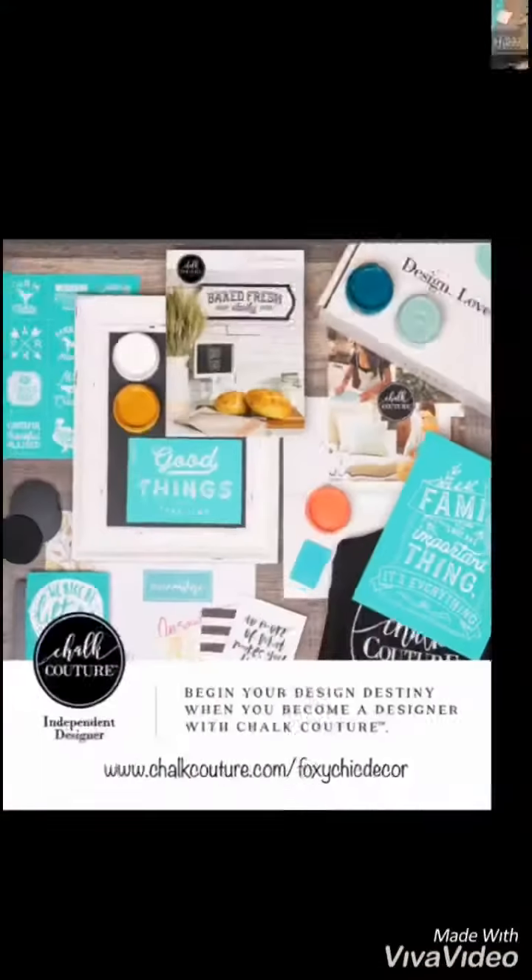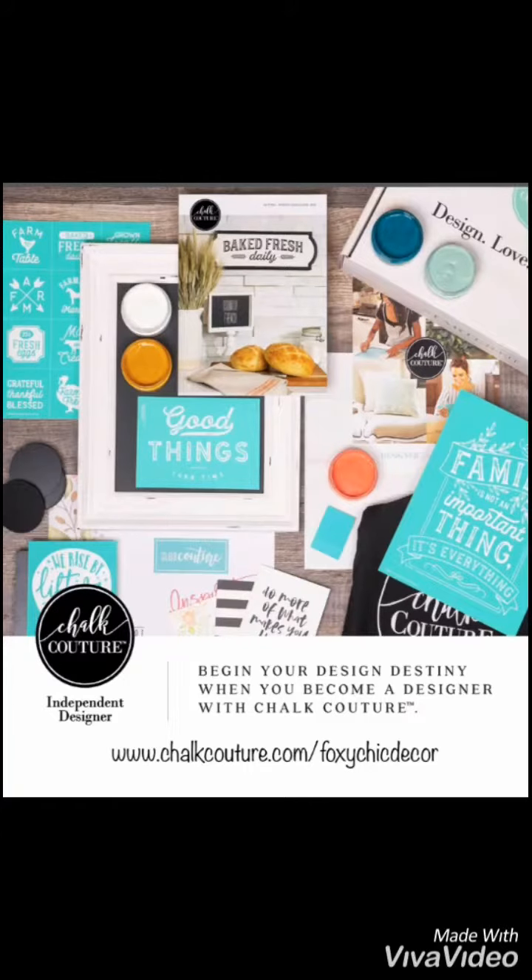If you like what you see and you'd like to see more, check me out on my online store. If you'd like to buy your business in a box, here's a picture of all that you get with the new transfer for $99 US.